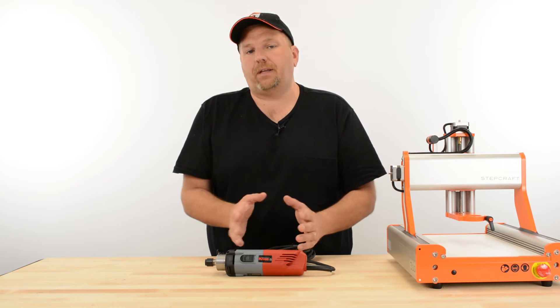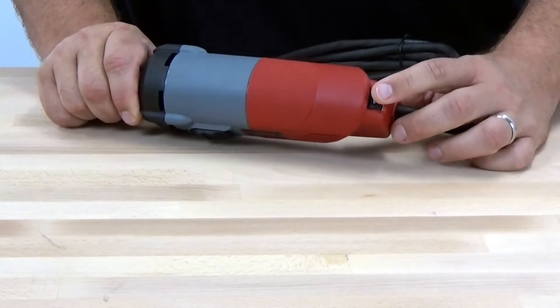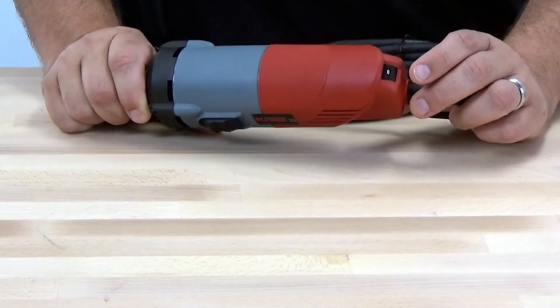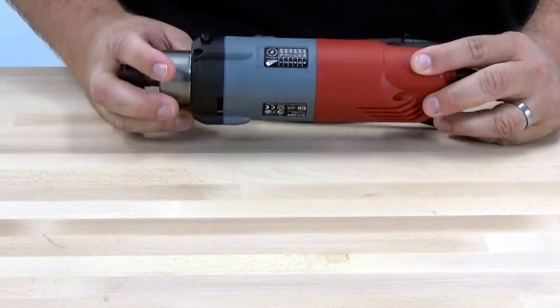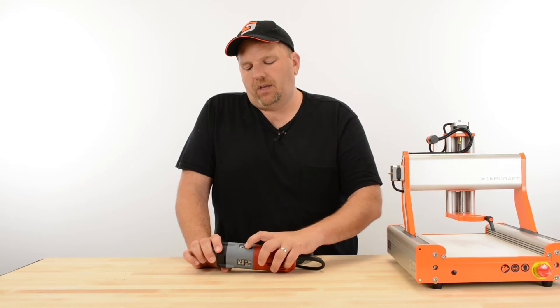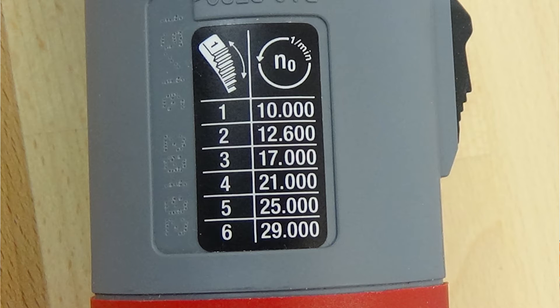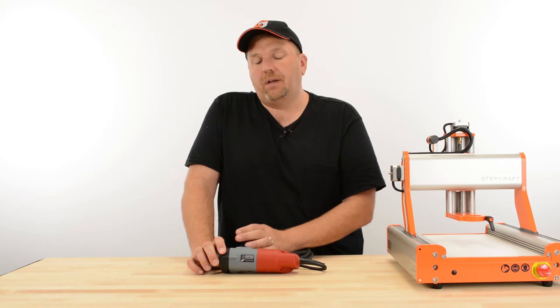The HF500 is computer-controlled, so it automatically matches and obtains that particular speed. On the Cress, there's a dial right here on the top numbered 1 through 6. A question we get asked all the time is what those numbers represent in terms of RPM. Right on the side of the Cress is a sticker that tells you the number and what it represents — number 1 is 10,000 RPM up to number 6 which is 29,000 RPM.